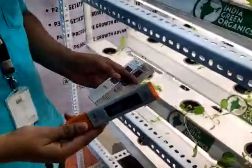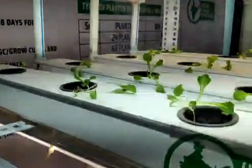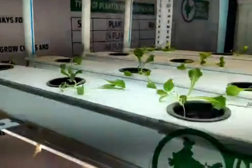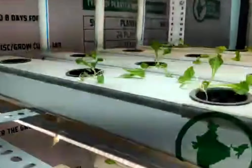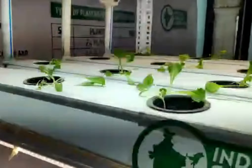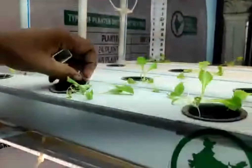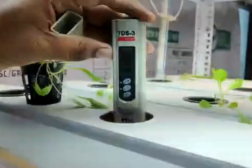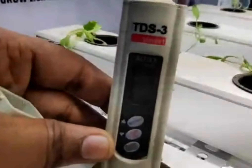This is the pH meter. Now we can check the pH meter. First, it is TDS range. It is easy to check the pH meter.